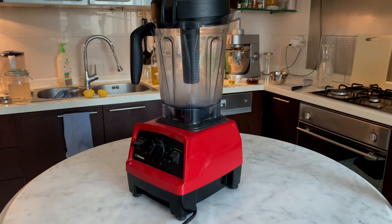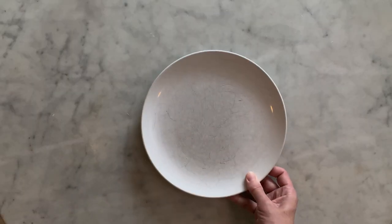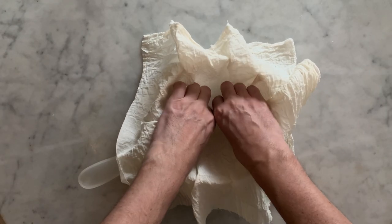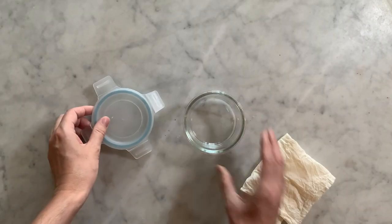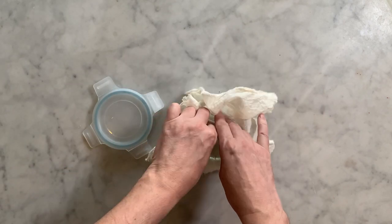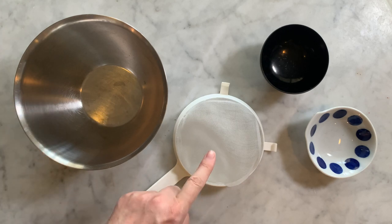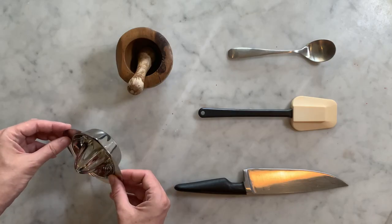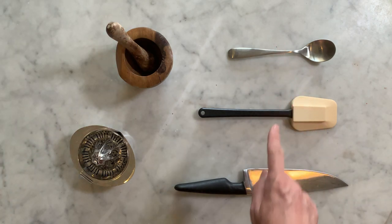For the utensils you will need a high-speed blender — to obtain a smooth texture, this type of blender is recommended. A plate, a sieve of the type you use to drain pasta, and a large piece of cheesecloth that can cover the sieve. A kitchen towel will also do. A 10 by 6 cm glass or plastic container with a lid, a small piece of cheesecloth the size of the container — a thin kitchen towel also works. A medium-sized salad bowl, a fine mesh sieve, two small bowls of any shape, a lemon juicer, a mortar or spice blender, a tablespoon, a spatula and a knife.